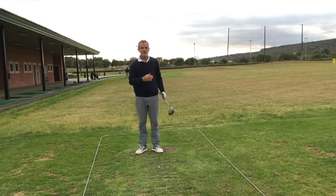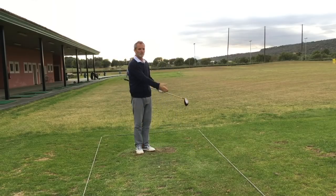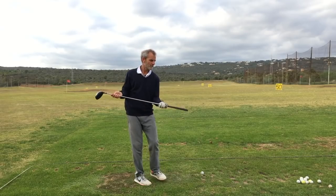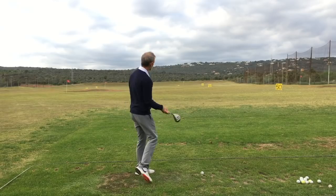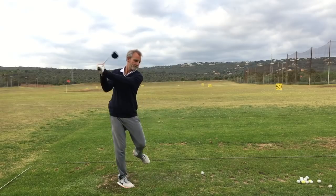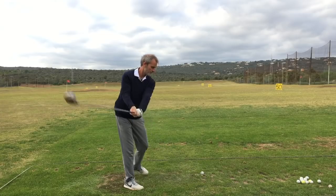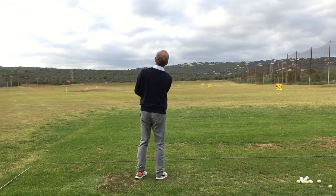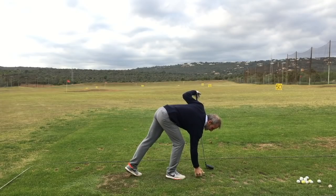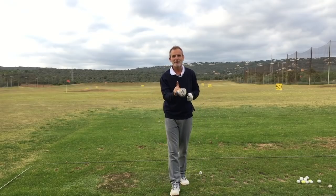And a lovely shot down the middle. I'm just going to move the camera to the side so you can also get a picture down the line. Again straight down the middle. You see all this movement and still I'm managing to hit the ball in the middle of the clubface and straight.